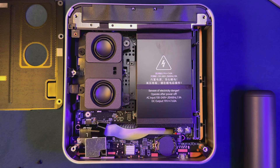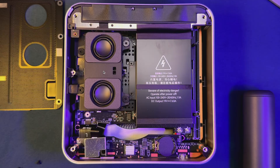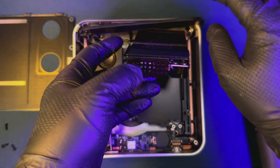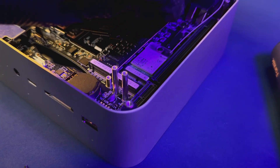Disassembly is relatively simple until you get to the power supply. There are a lot of tiny screws with different sizes to keep track of, so make sure you take notes of them. You get easy access to the dual down-firing speakers, but if you're looking to get to the NVMe slots, it's a bit more challenging as you have to remove the speaker assembly and the power supply to reach them.